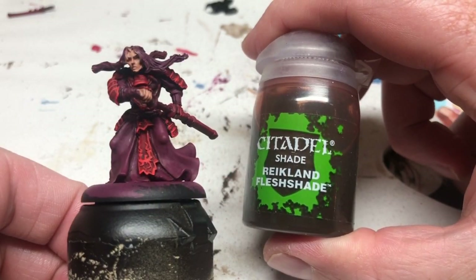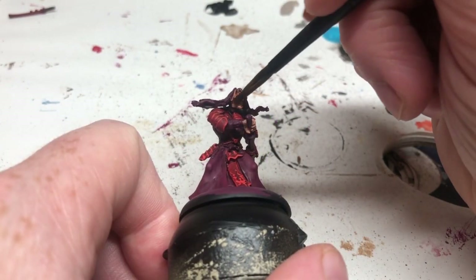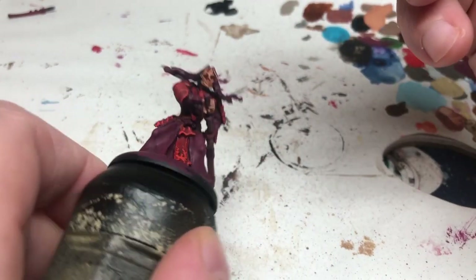Of course, we're then switching to Reikland Flesh Shade and I'm going to apply that over all of those skin areas just to add definition and to knock down the brightness of the skin tone.